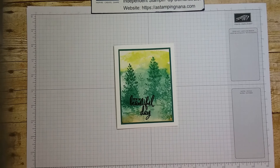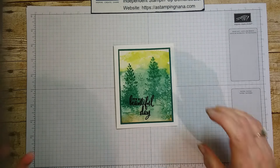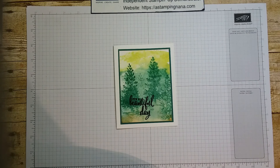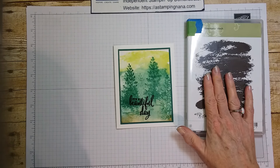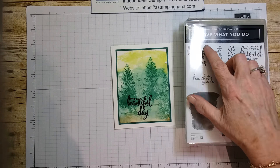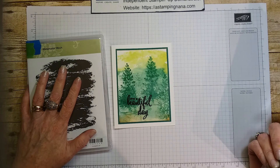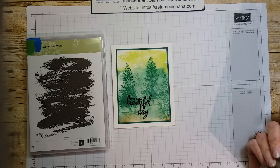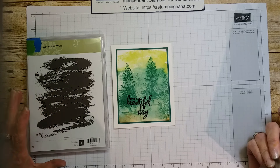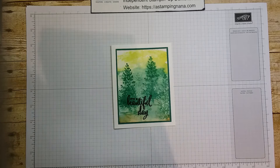Hello, today I'd like to do a watercolor for you. I used a bunch of different stamps — the watercolor wash for the background, then 'Lovely as a Tree' for the trees, and then 'Love What You Do' for the sentiment. This stamp set is no longer going to be available in the catalog, so if you love it and want it, I'd suggest you get it before the first of June. The other one is brand new, so we're good to go.